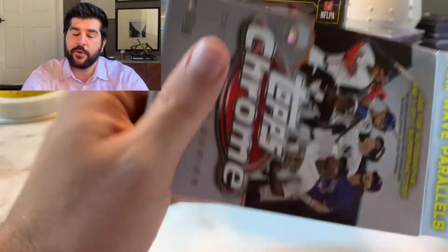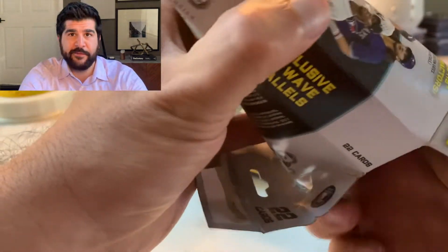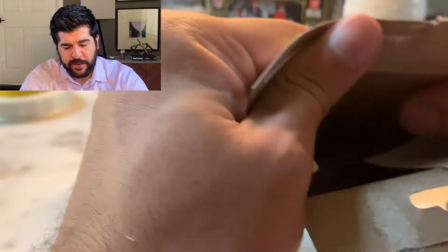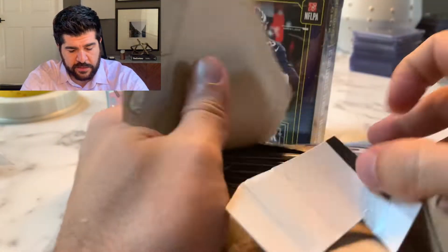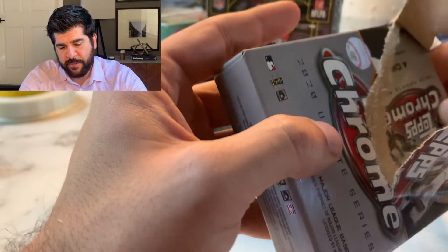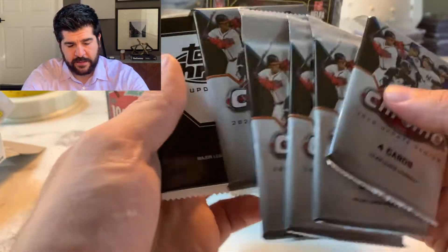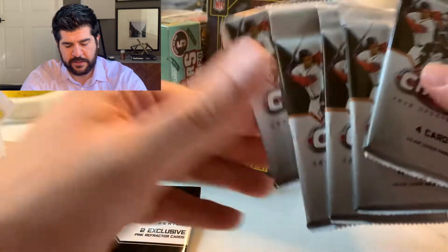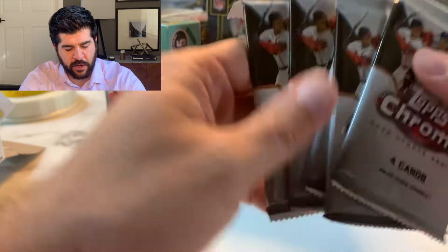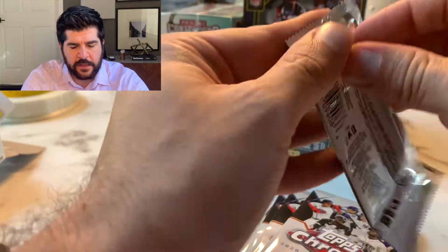I'm just really excited to finally get my hands on some stuff and put out some more videos. It's been a while. Not that anyone cares or is looking for my videos, but I look forward to making them. I'm not expecting much, to be quite honest. The Chrome hangers are actually just packs — I did not know that or expect that. You get five packs with two pink Refractor cards. So that's 20 cards plus two. These are more like cello boxes.